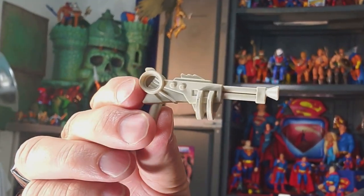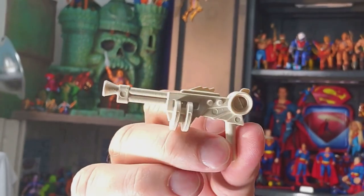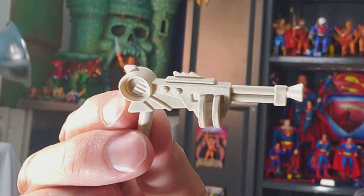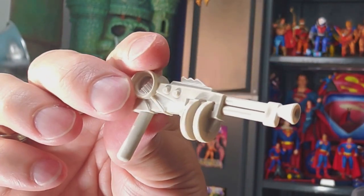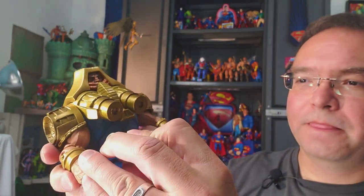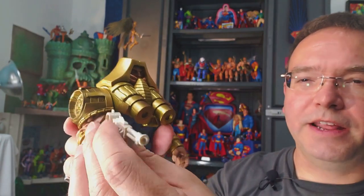Let's look at his accessories. First thing we'll look at, because this is independent, is this neat ivory-colored, almost pearl-shaded gun. It may be hard to tell in the picture, but it has kind of a pearl, almost shimmer to it, kind of like the tusks that we'll look at in a moment. He's got this laser cannon or pistol type which fits right into the pegged hand. We'll look at that more when we get into poses.